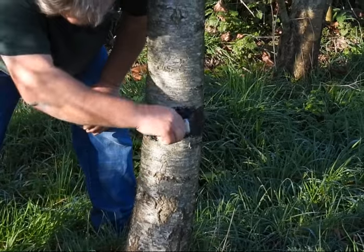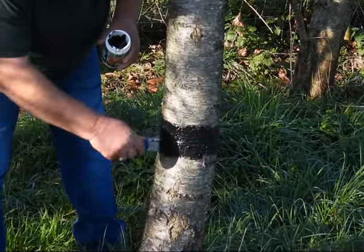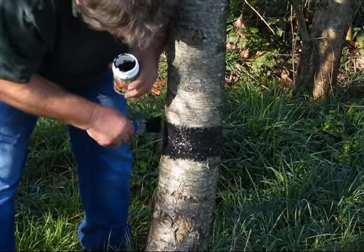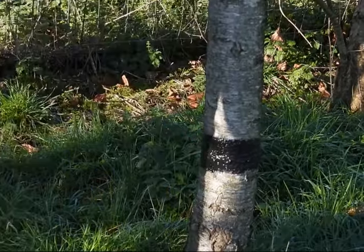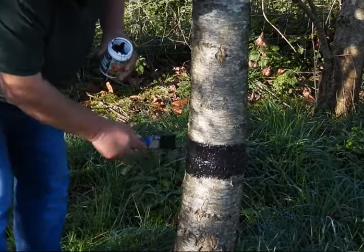You can do this in early autumn and again in the winter. If you do it in the spring as well, it can also stop earwigs climbing up the tree. It doesn't look pretty, but it's going to stop you getting any problems with moth damage over the winter and early spring.